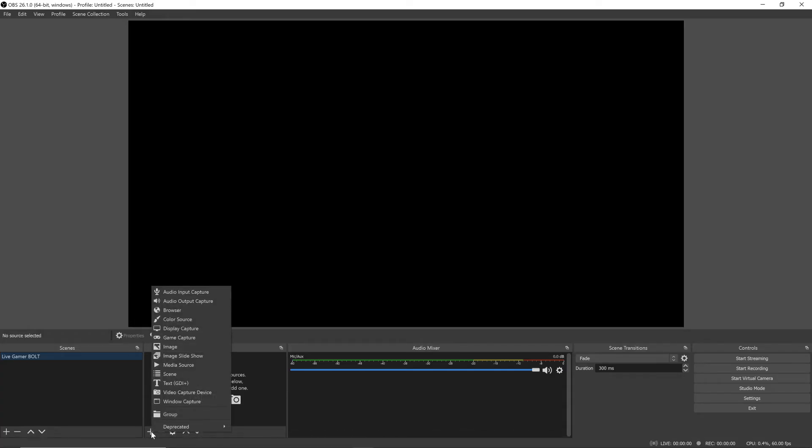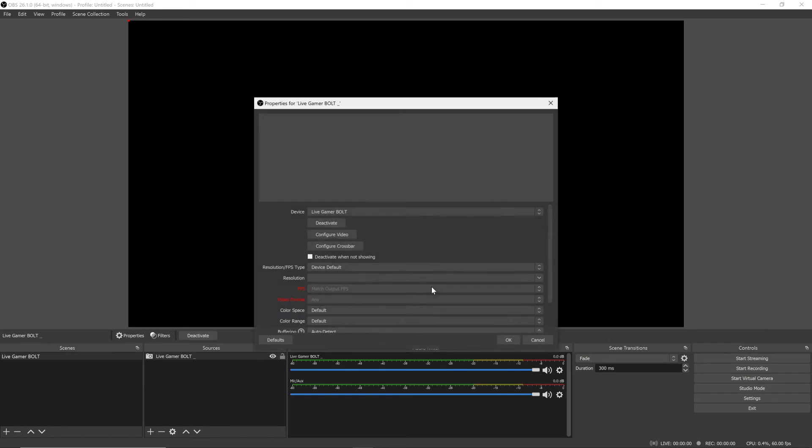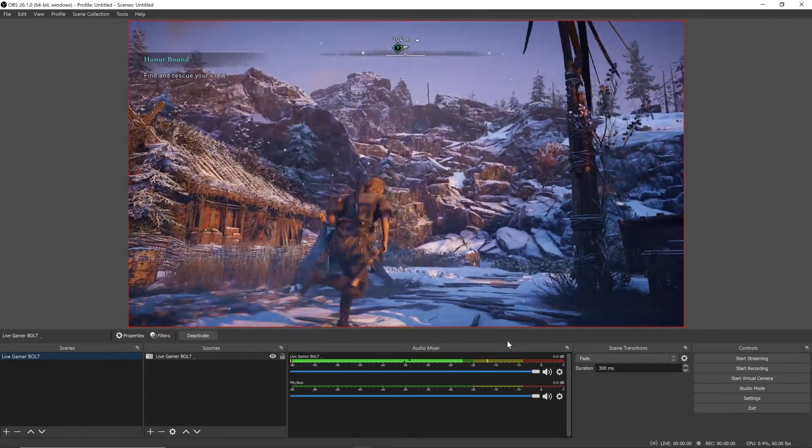For the last step, open your streaming software of choice. Add a video capture device, and from the drop-down menu, select the Live Gamer Bolt. And that's it — you're ready to start creating!